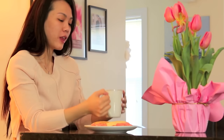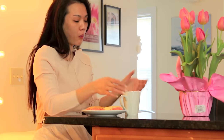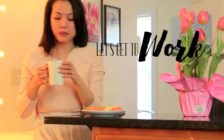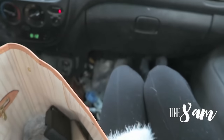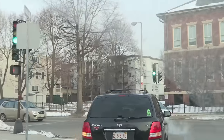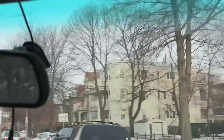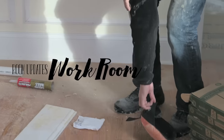I want to add it to this video because it's typically the same thing as doing the kitchen, except we're using marble instead of porcelain. Now I'm gonna go finish emailing and then head to work. It's going to be a long long day. Let's now continue with the room update.